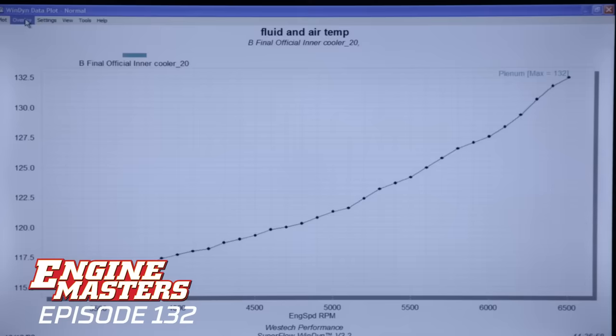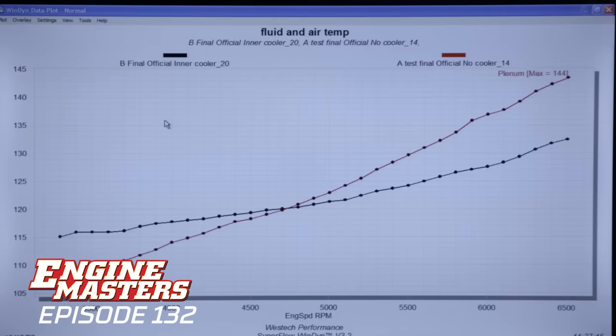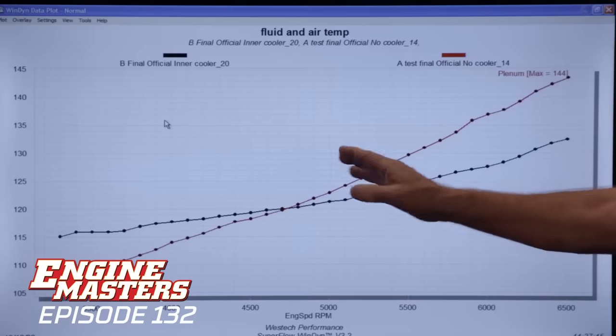We're going to look at manifold air temperature in the plenum: non-intercooled versus air-to-air intercooler with hardly any wind passing through it. With the intercooler and no wind, we're going from 115 degrees up to 132. With no intercooler at all, we're spiking much more temperature — going from 105 all the way up to 144. This is where the power comes from. It's kind of hard with the turbo — the way you roll in and the temperature of the turbo — it's difficult to duplicate every single run. But you can see the slope of the curve — that intercooler is doing what it's supposed to do.